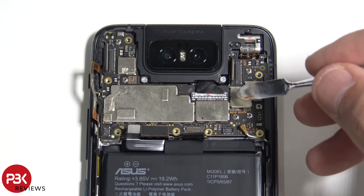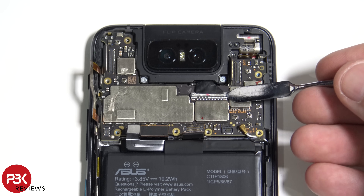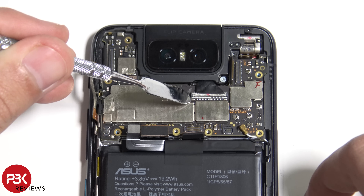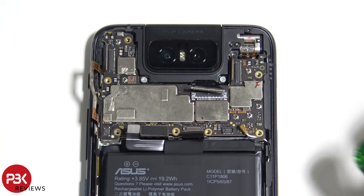To disconnect this cable there's a latch over here — just got to be careful, don't damage it. Just gently pull up on each side.